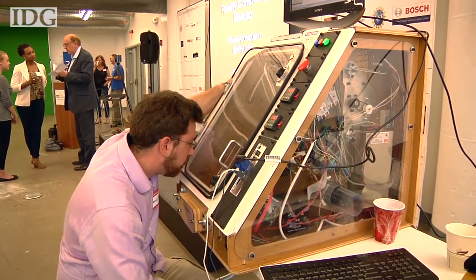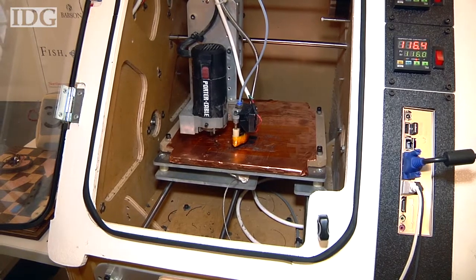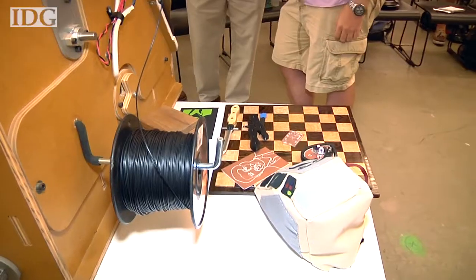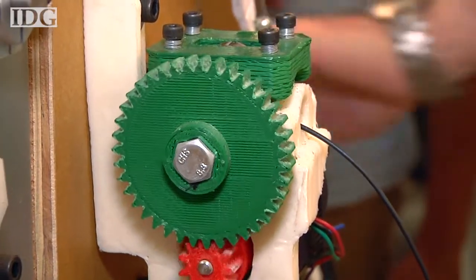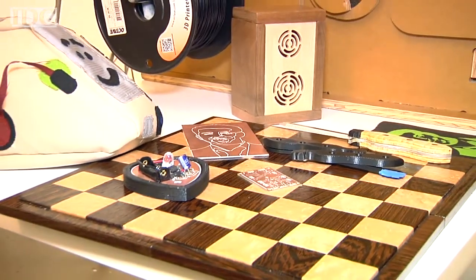This homemade machine from Boston-area Mibotics is a sort of all-in-one 3D printer which can do both additive and subtractive manufacturing. At its heart, it's a 3D printer which can print using different kinds of plastic, but also a CNC mill which can machine parts made of wood, thermosetting plastic, and metal.